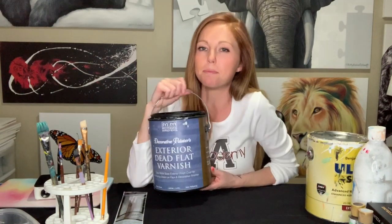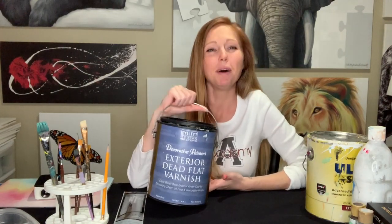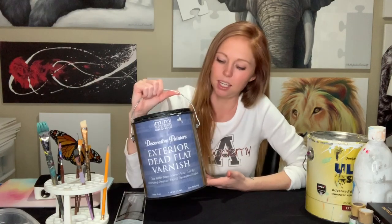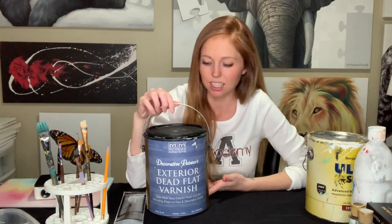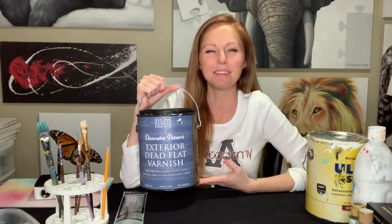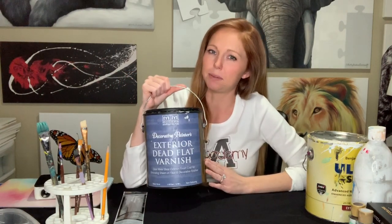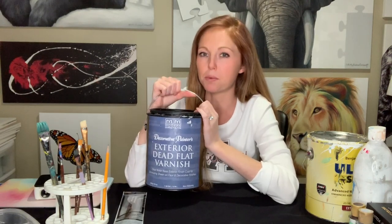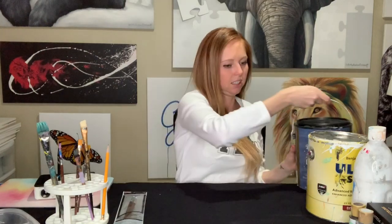This is a varnish by Modern Masters. This one gallon is probably about a hundred dollars, which is kind of a lot. But if you think about it, putting something like this on your murals can extend its lifetime by years. It's made for exterior murals or exterior logos or whatever you're painting outside, and it will protect it from the sun. Whether you always need it depends on if that area is going to see a lot of weather and sun — I would definitely recommend it then. If you're using a really good quality Benjamin Moore paint, I wouldn't say it's needed every time, especially for interior work.